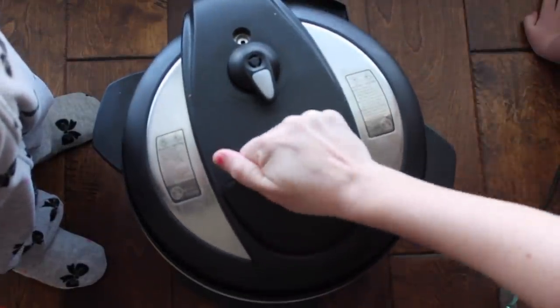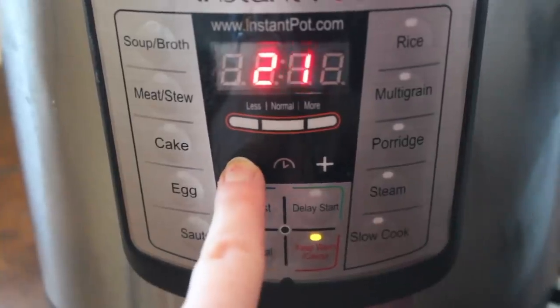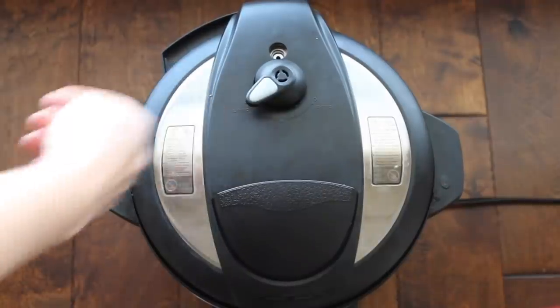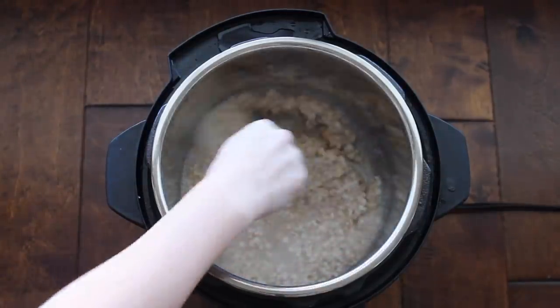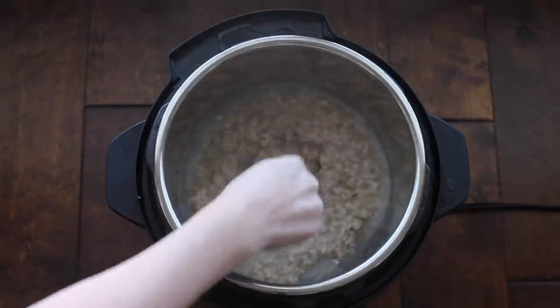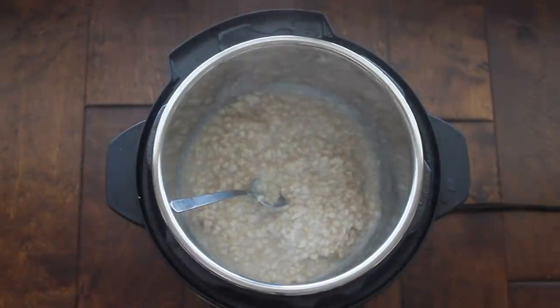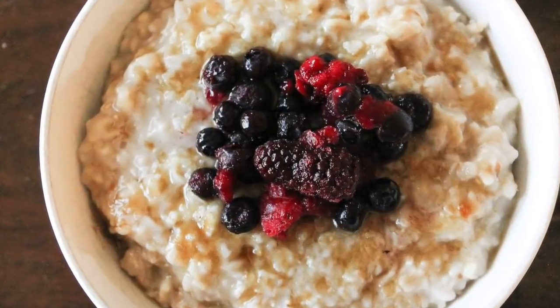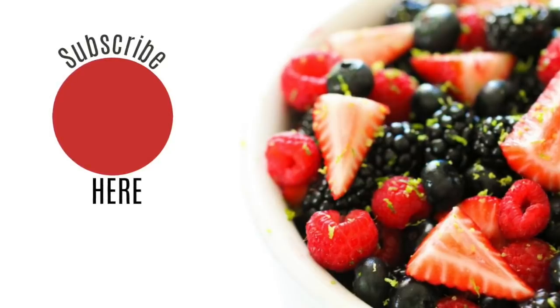Put the lid on and make sure you're on sealing, not venting. Push manual and go all the way down to six minutes — you heard that right, it's only six minutes to make this oatmeal. I let this recipe release on its own for about 10 minutes, so when I pushed venting there was nothing else to vent. This is the texture of my oatmeal and I think it is absolutely perfect. You can make this oatmeal in single servings or for a ton of people. When I had family over, I made about six servings and did an oatmeal bar full of brown sugar, fruit, raisins — you name it, it was in my oatmeal bar.